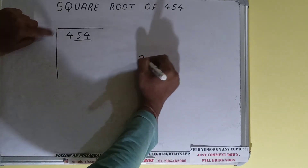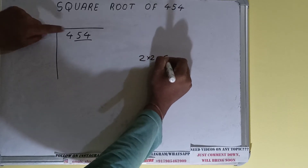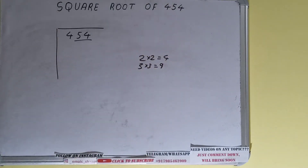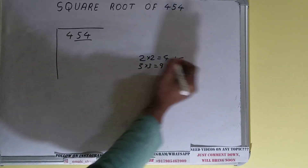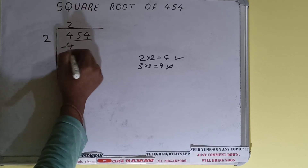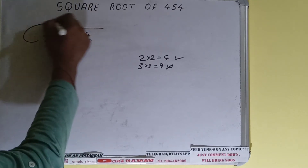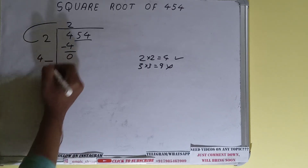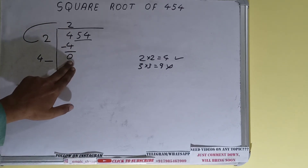If we write 2 here and 2 here it will give 4. If we write 3 here and 3 here it will give 9. We cannot use 9 because it is greater than 4, so we have to use 4. So 2 here and 2 here will give 4, subtract and 0 will be left. Now we did 2 × 2, so 2 + 2 = 4, keep one digit extra — this number we need to make bigger.